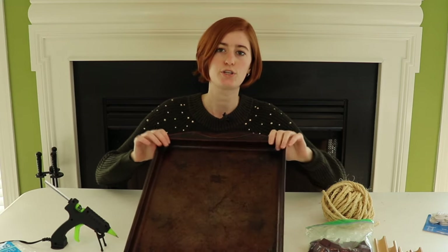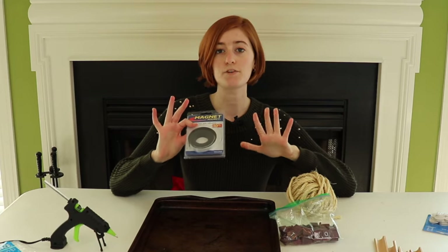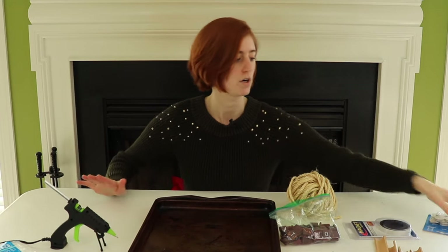First things first, let's talk materials. I've got an old cookie sheet, Scrabble tiles, and some rope I'm going to use as a border and to hang it up with. You definitely want some magnets. The very first step before you do any of this project is make sure that the magnets actually magnetize to your cookie sheet — if they don't, the project is not going to work.